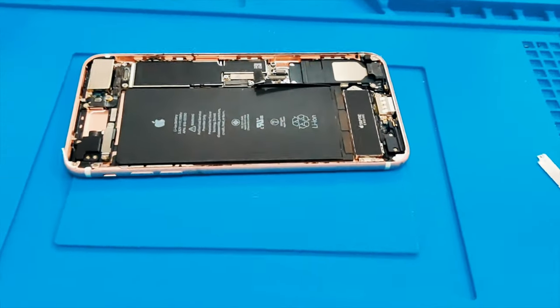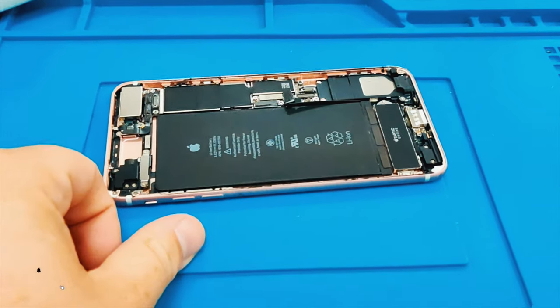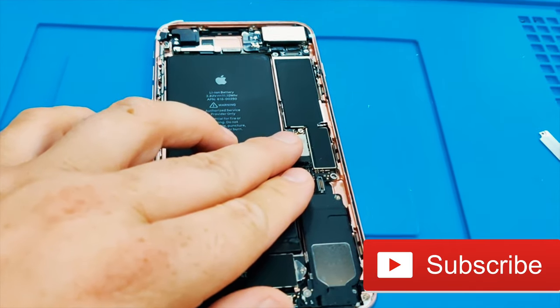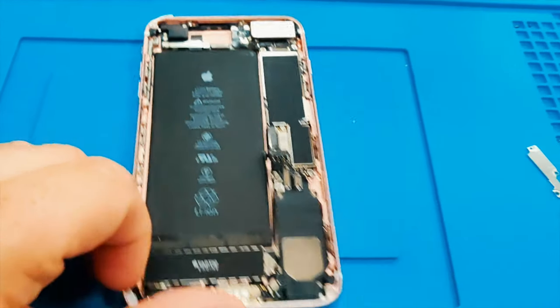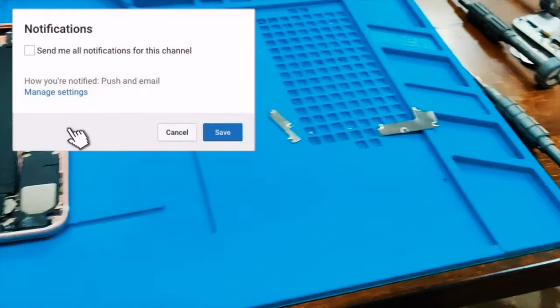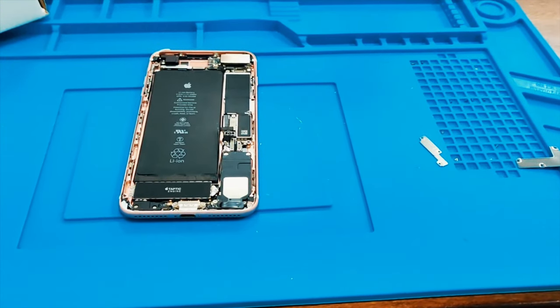I'll put the links in the description — they're going to be hard to get a hold of, but I'm very excited for them. You can get them exclusively at Android Gadgets. And if you were wondering what phone this was, this was an iPhone 7 Plus. Thanks for watching — I appreciate everything you guys do. Keep on subscribing and liking the videos. Thanks.